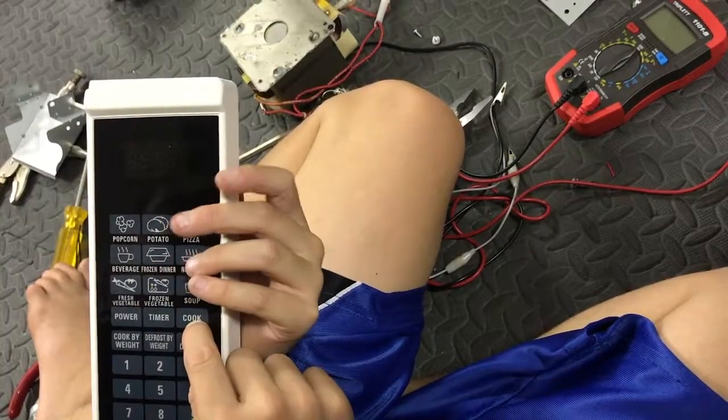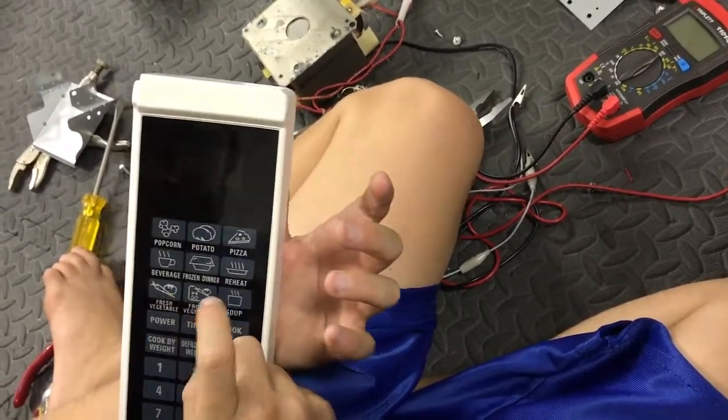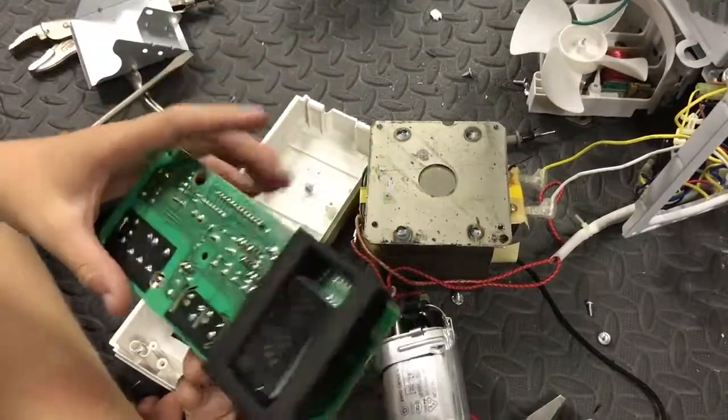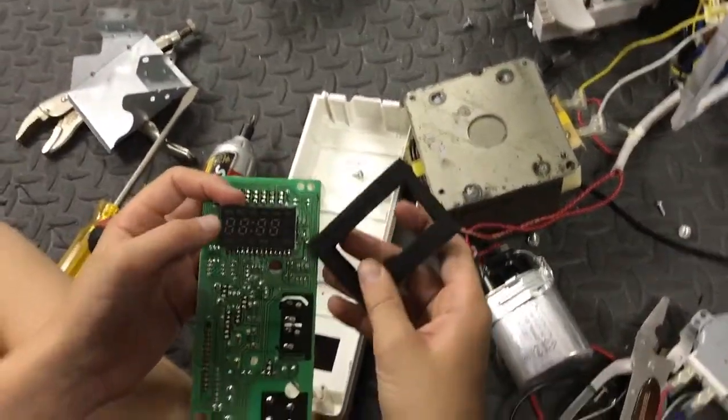The touch panel has: popcorn, potato, pizza, beverage, frozen dinner, reheat, tomato, frozen tomato, soup, power, timer, cook. And right here you have a little LCD display screen.